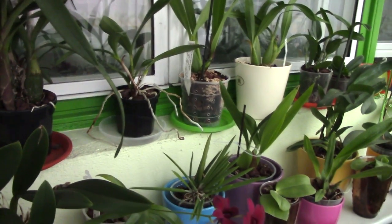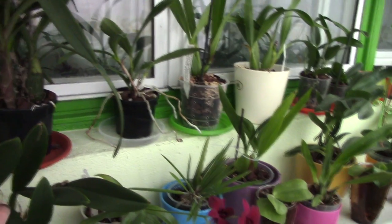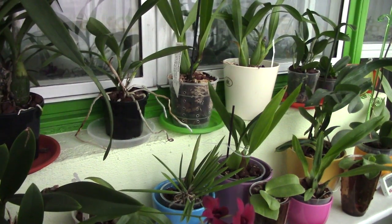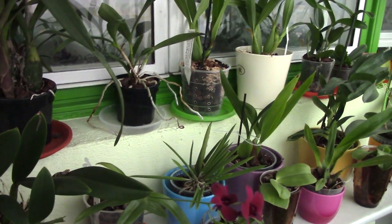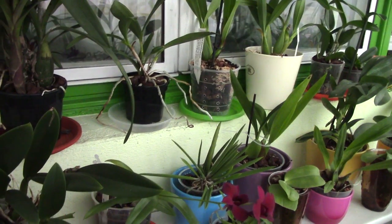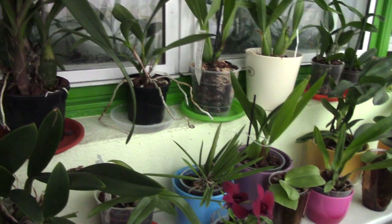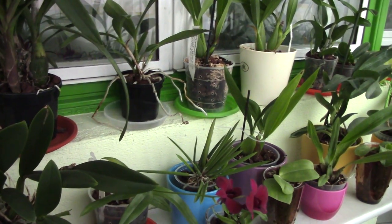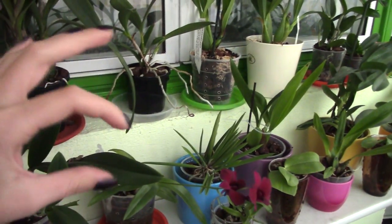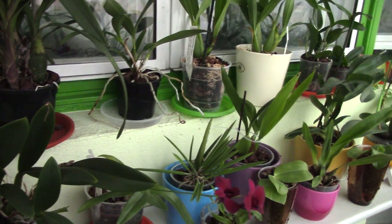Semi-hydroponics works better indoors than on my balcony, given the seasonal variation I experience. If I kept all my orchids inside, maybe semi-hydroponics would be better for me — but my lifestyle means I don't want to keep them indoors. I also cannot keep a close eye on my orchids as often as semi-hydroponics requires, nor can I monitor when roots get into the reservoir, or manage adjusting the reservoir level. I don't want that hassle.